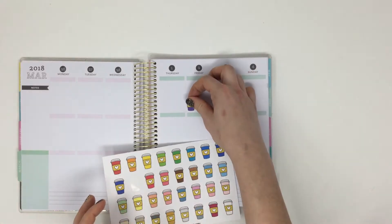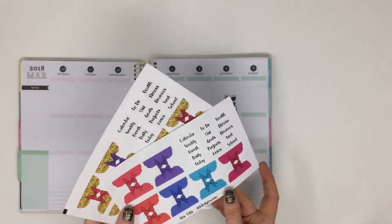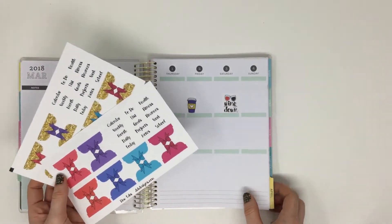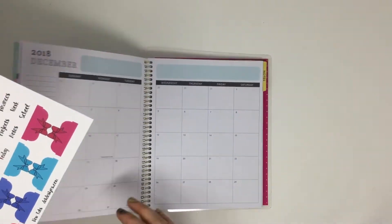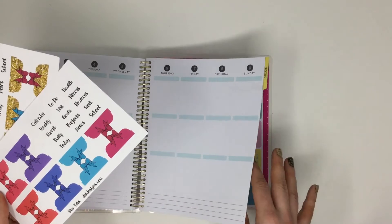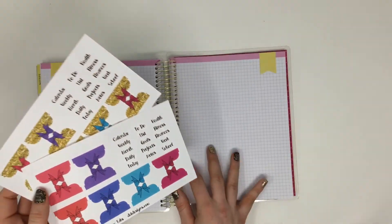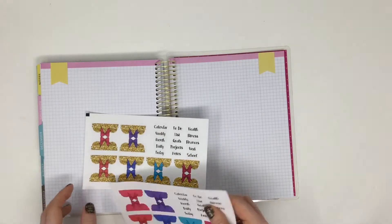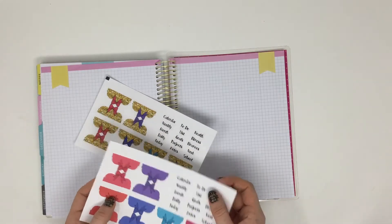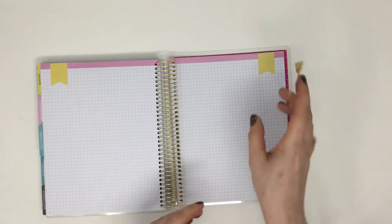Now we have bow tabs! I'll show you how you can use these in your planner. You don't even need a planner for these — if you just have a notebook, a traveler's notebook, or a spiral notebook where you like to track random things, this is a great way to organize that. I'm going to use the note section in this Recollections planner to show you how to use these tabs. As the seasons change, we'll have different colors and maybe different icons instead of bows.